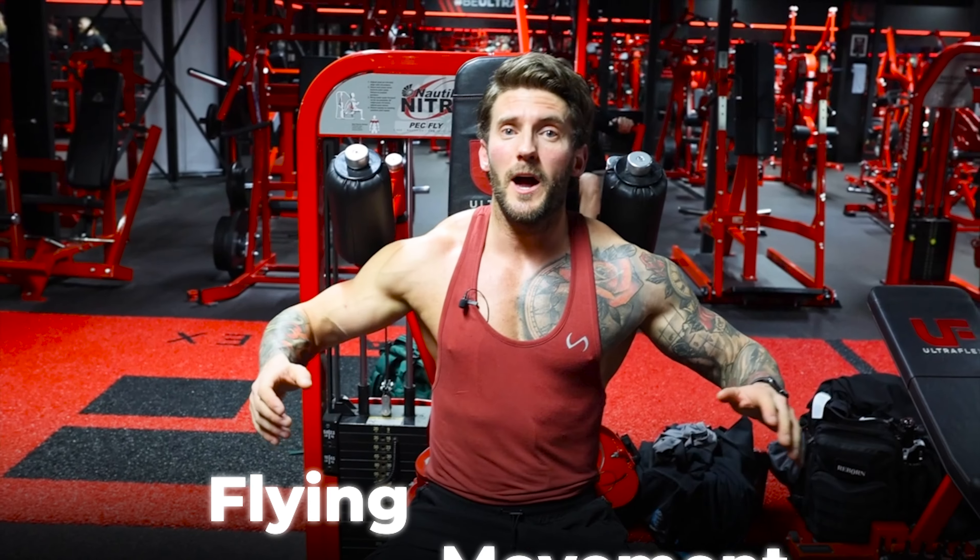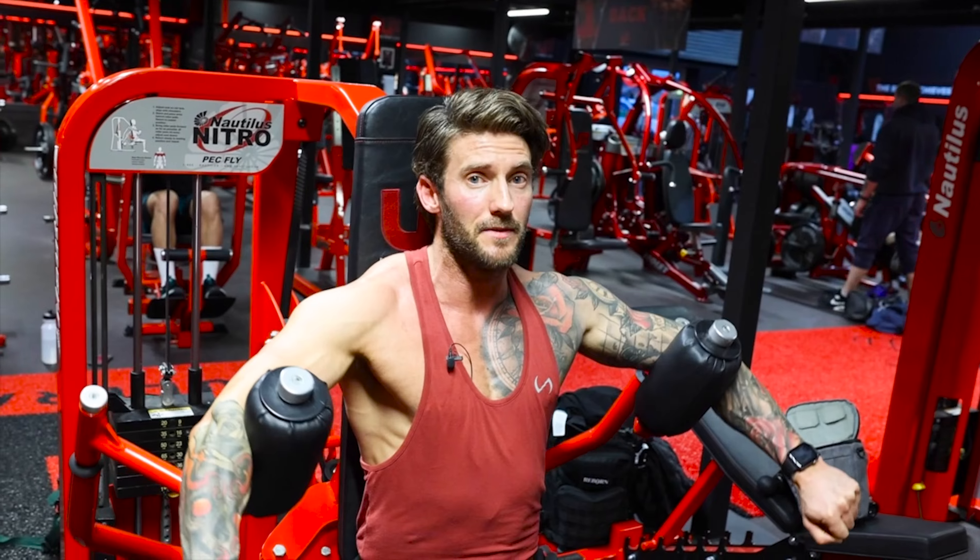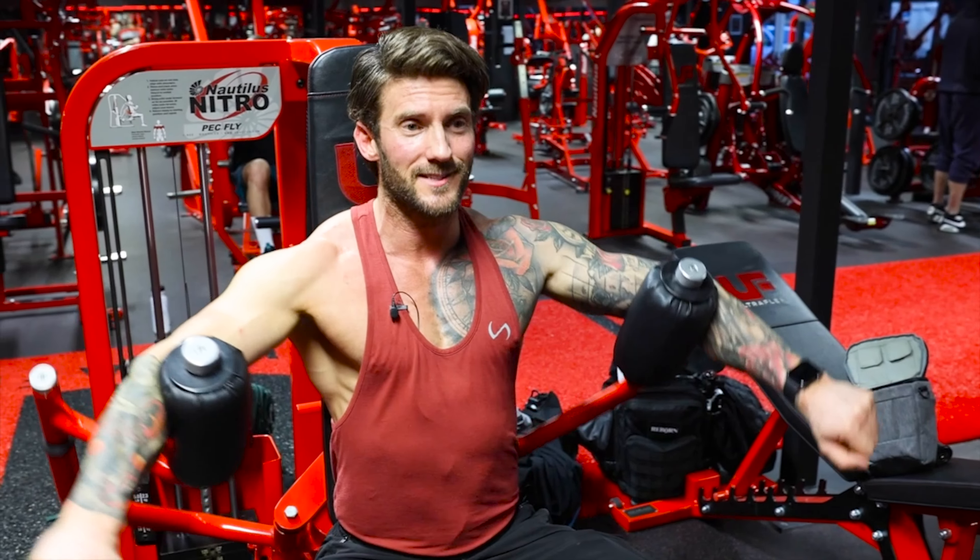On to our next movement, a flying movement. Since training at this gym the selection of machines is so vast it's like being a little kid in a sweet store. We've not even gone through our first training block yet and I'm already thinking about what exercises I'd like to put into my next one.